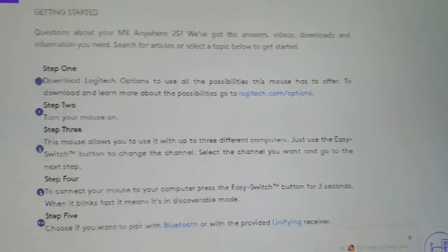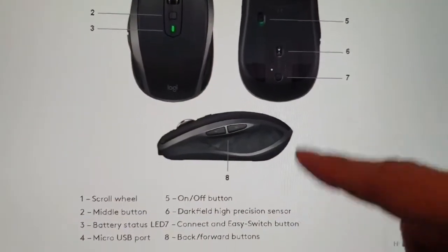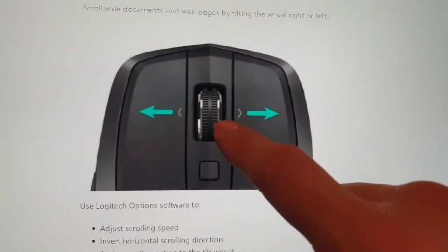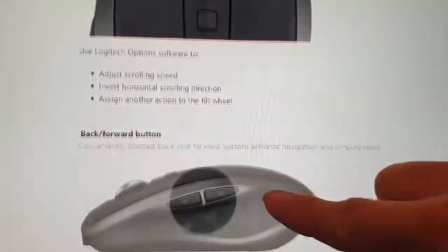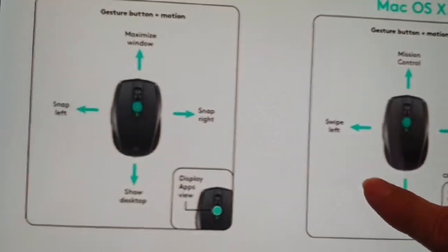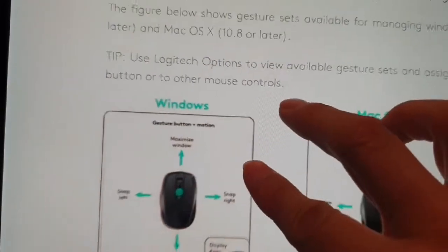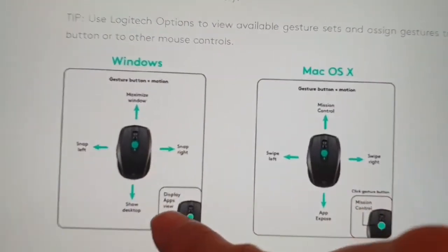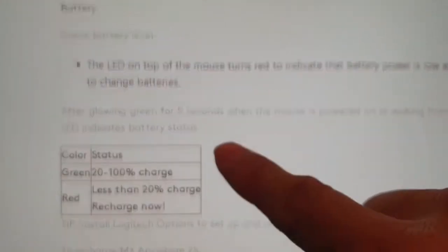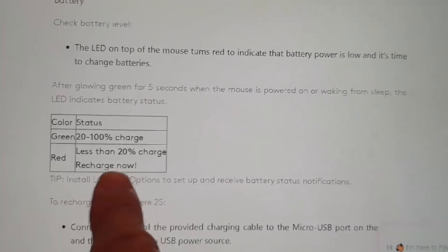In the software you can see the seven buttons and the hyper-fast scrolling options. There are certain default configurations and a lot of customization available. You can see what each button does and check the battery status — it shows as green or red.